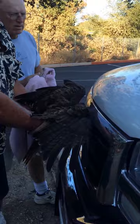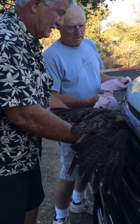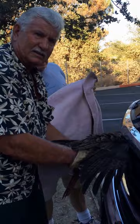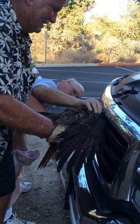He might be alright. He may be living. Can you get his head out? It's really stuck. I got both his feet. Let me see if I can. Can you pinch it? And his head is sideways.